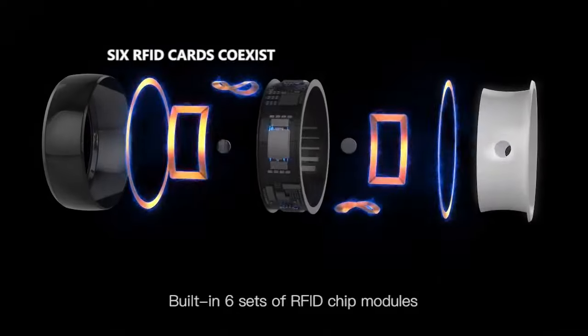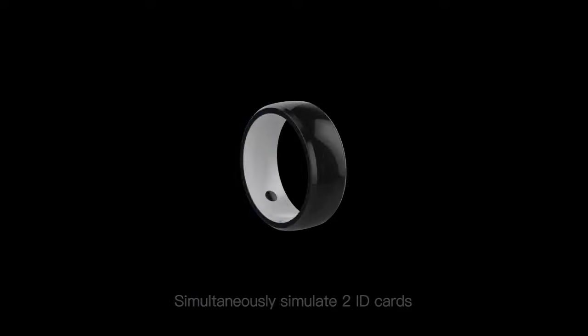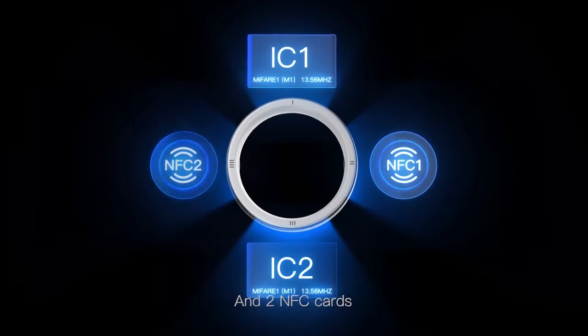Building six sets of RFID chip modules, six cards coexist without conflict. Simultaneously simulate two ID cards, two IC cards, and two NFC cards.